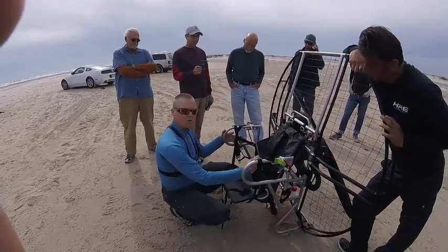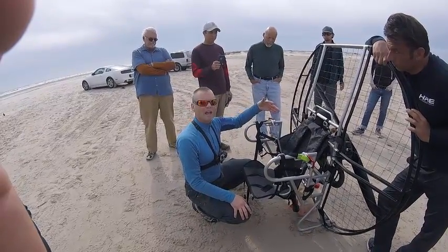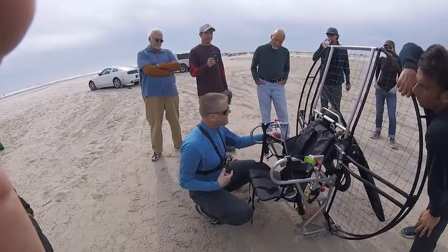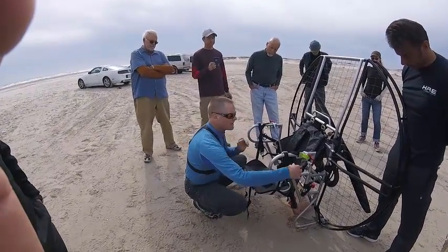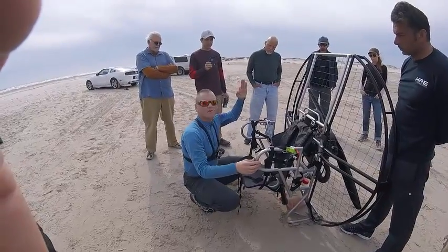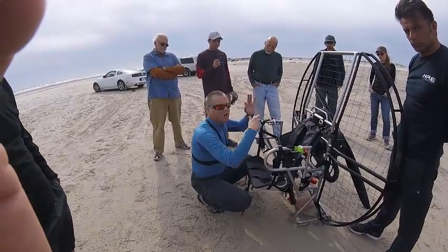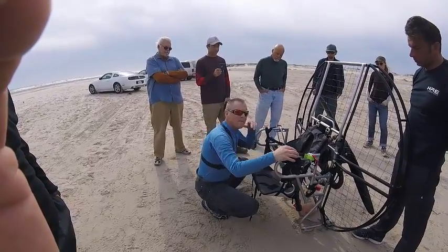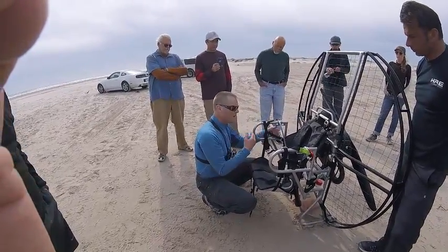Pulling the lumbar supports forward also scoots you forward in the seat, so your weight shifts forward and the unit goes forward. If you're hanging a little too far back in flight, move your lumbar supports forward and that'll bring your angle up. If you're a little too far forward, let them back and that changes your angle. You can adjust in-flight or from the ground. We'll generally err upright or a little forward, then fine-tune after seeing you fly.